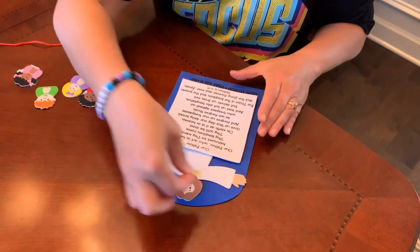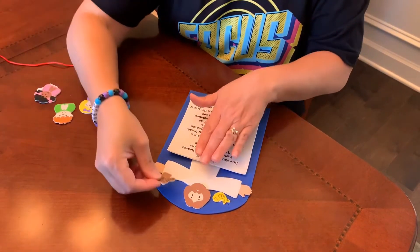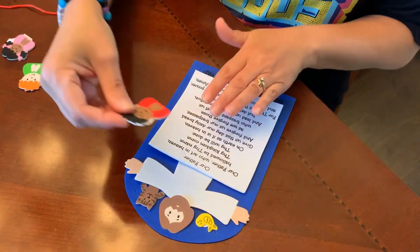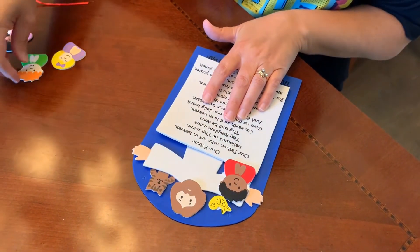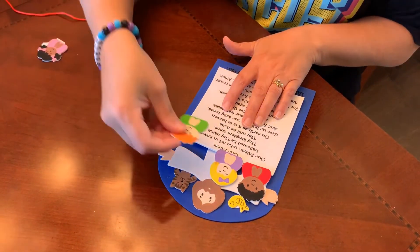Then you can put the little bird resting on one of Jesus's shoulders. The cat you might want to tuck underneath Jesus's body — you might have to lift up his arm right there. Then place each of the children, and they may have to overlap just a little bit, just above the prayer.